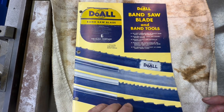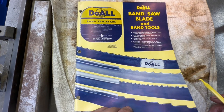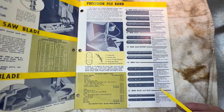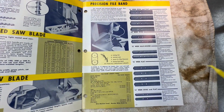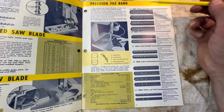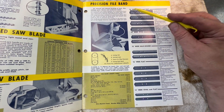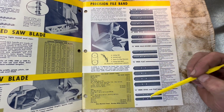According to this old Dual catalog — in beautiful shape, thank you Tektronics for keeping good care of this all those years since 1965, believe it or not — we come to the precision file band section and they show about 14 different file band blades in half inch, three-eighths, and quarter inch.